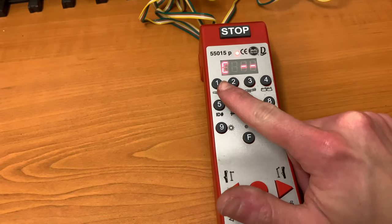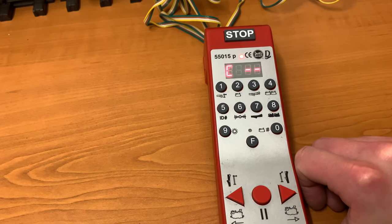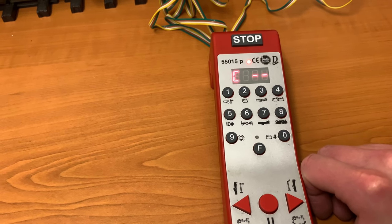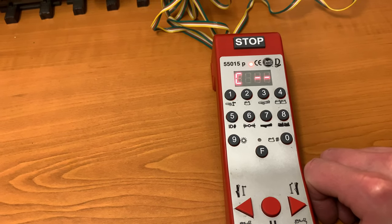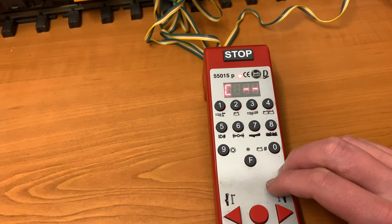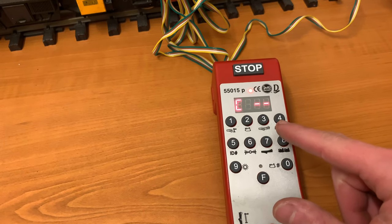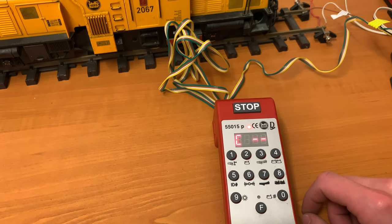Then what we do to save that is press the right arrow key here. What should happen — and it has — is it comes up with 'C' and then you've gone back to the normal view. Hopefully that is all well and good and we have programmed that correctly. There is no way to test it whilst the programmer is connected, so you've got to disassemble this and then reassemble the normal device.